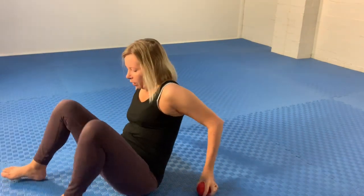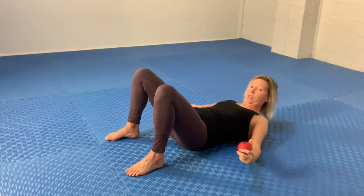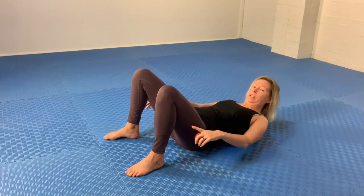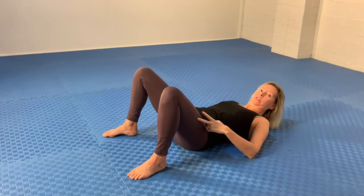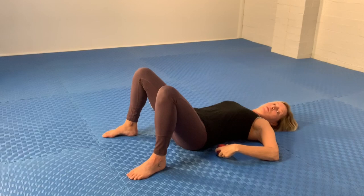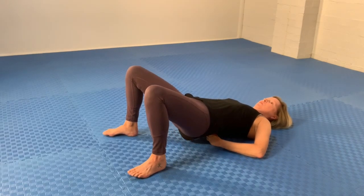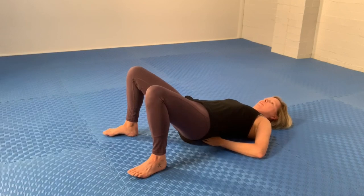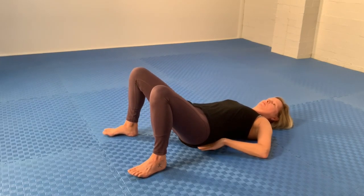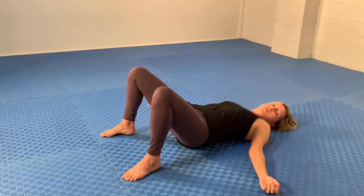So you're lying on your back, knees are bent, feet are flat on the floor, a little bit wider than hip width apart for stability. We'll be using the legs throughout the exercise. Lift the hips and place the ball in that part of the lower back — not pressing into the bony bits of the spine or the bony bits of the hip.